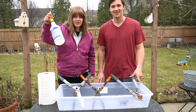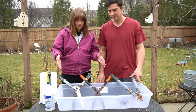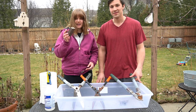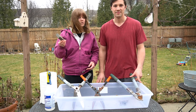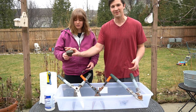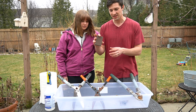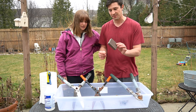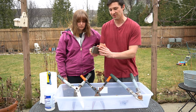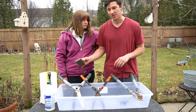Let's take a look at what we need to complete this process. What we're going to need for this project is distilled white vinegar, paper towels, rusty tools, and a sanding block — or you can use steel wool or a steel brush if you don't have a sanding block. We just happened to find this in the garage, and it's perfect for getting into the tight spaces on the tools because of its nice edges.